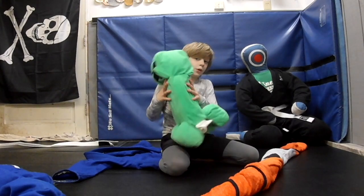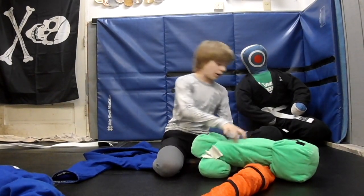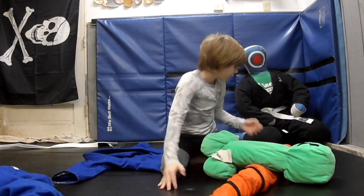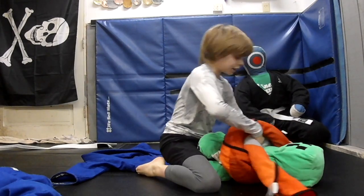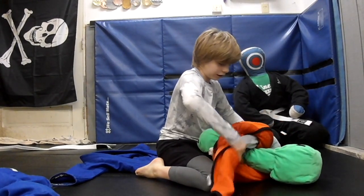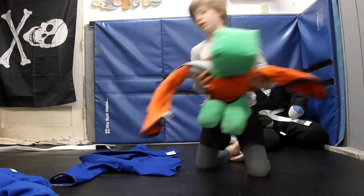You grab your pillow or your stuffed animal and lay that out on top of the rolled up blanket. You want to have your rolled up blanket straight. Then you're going to tie your rolled up blanket — you don't have to make a knot, you just have to tie it so it stays on and doesn't come off when you're rolling.